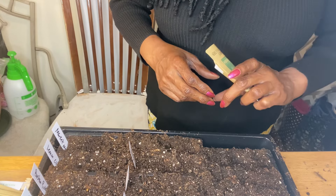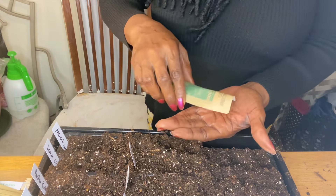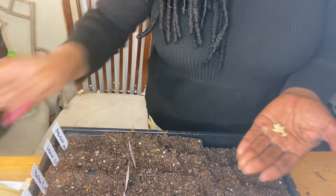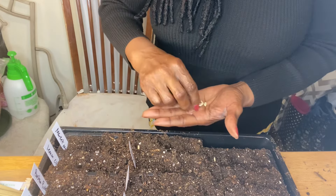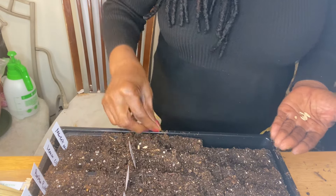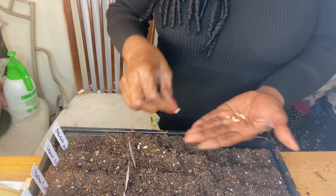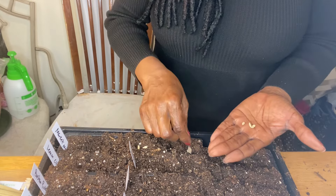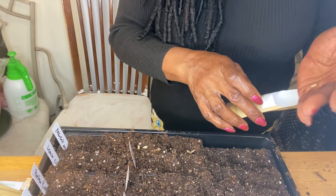This one is the Armenian Pale Green. I tried this one before — I did not try to pickle it but it was a good cucumber. They were really long and, like they say, pale green. But they were good, really good for snacking and salads. This is Armenian.